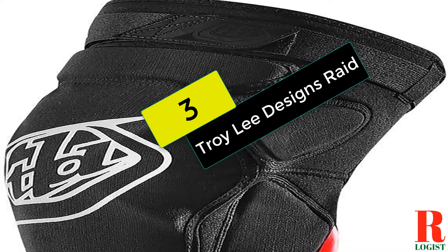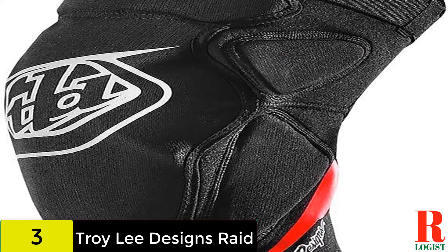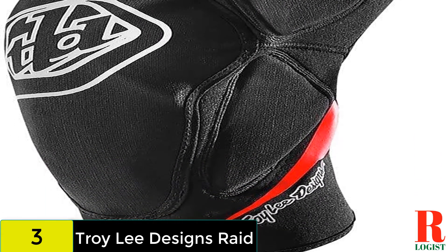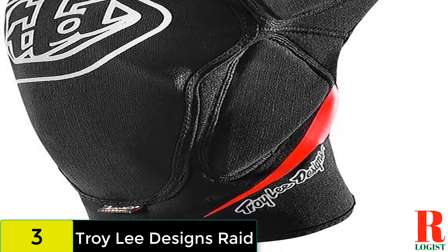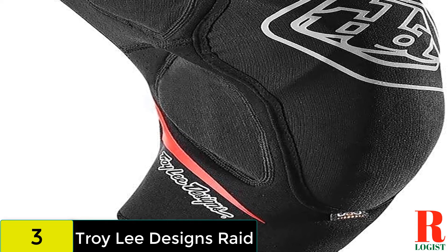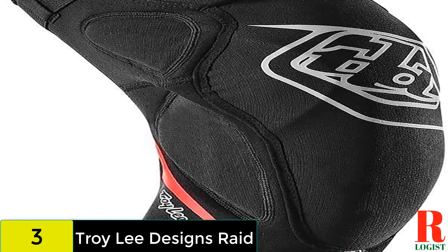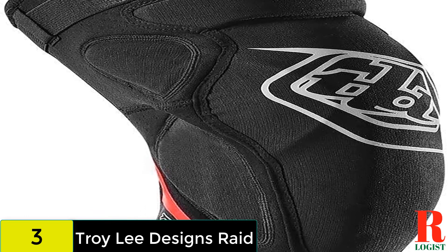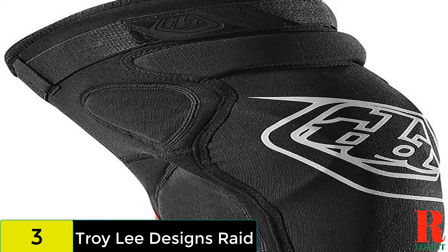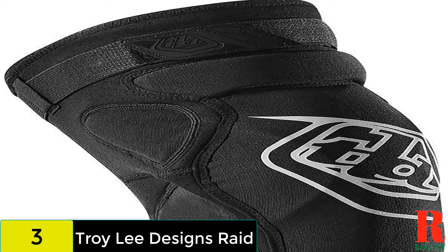At number 3 on our list, we have the Troy Lee Designs Raid. These are pitched towards the rowdier end of the spectrum with plenty of D30 padding and foam encasing your knee. The individual protectors are anatomically placed to match the bony outcrops on each knee and extend well down the shin. Keeping everything in place is a single Velcro strap along with silicone grippers, which articulate and flex quite well with your leg. The rear of the pad features lightweight mesh for ventilation, but they are still quite warm. For this level of protection, expect to fork out, as the Raids are anything but cheap.